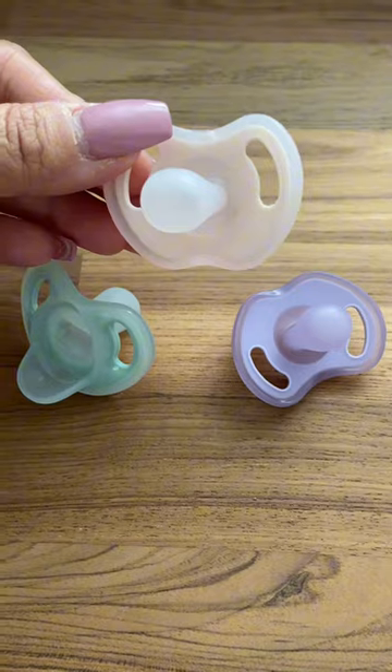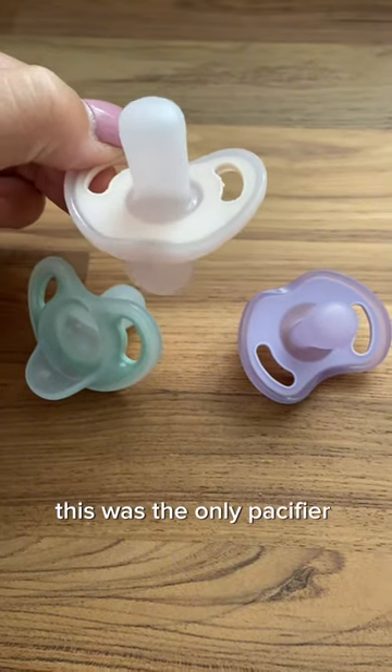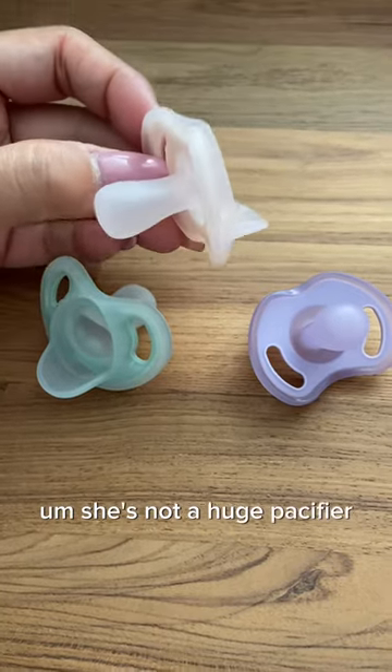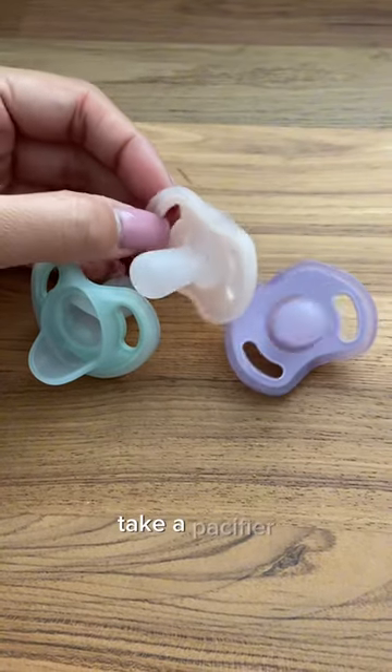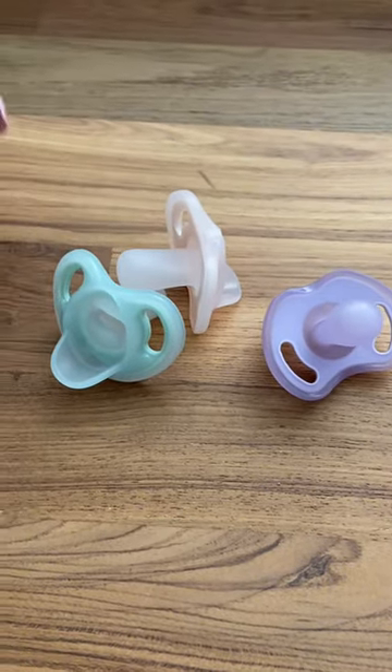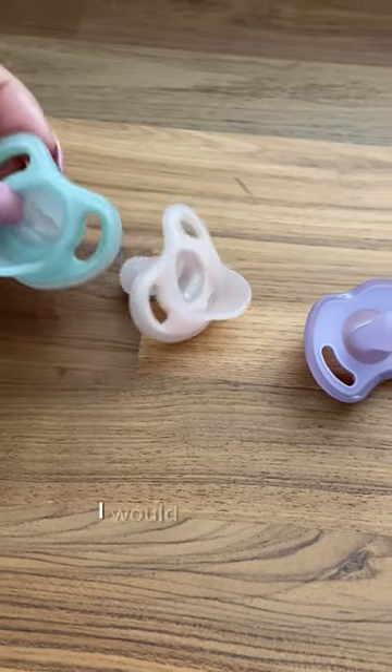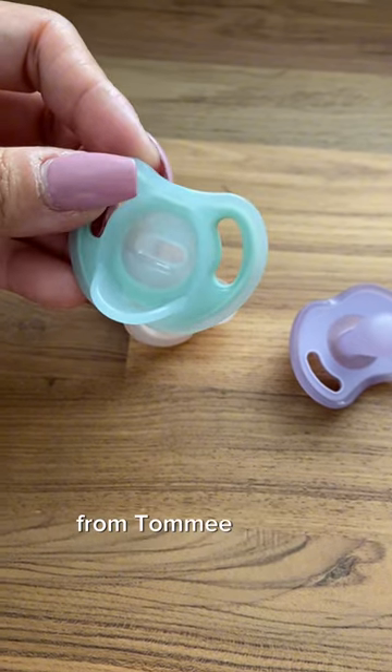Outside of that, this was the only pacifier that my baby would take. She's not a huge pacifier fan, but if she did take a pacifier, it was one of these. If you have tried other pacifiers and you're looking for a new one to try, I would definitely recommend these ones from Tommy Tippie.